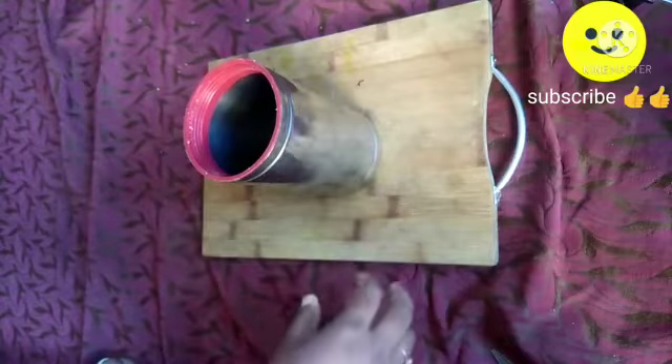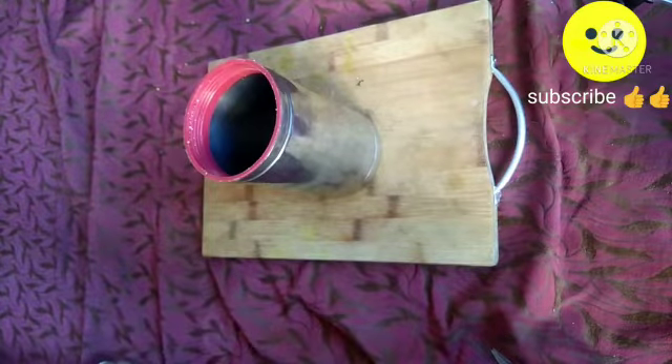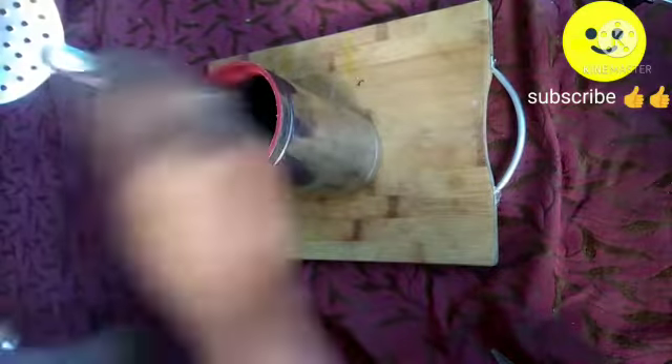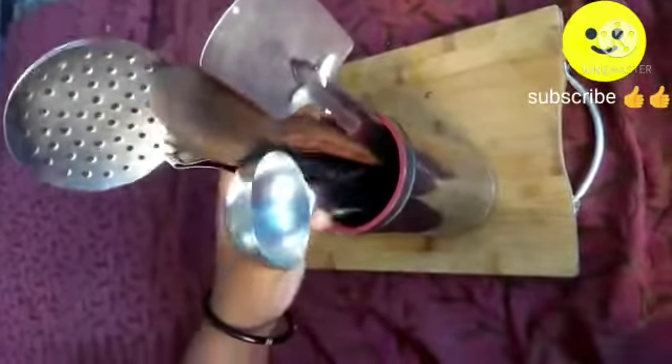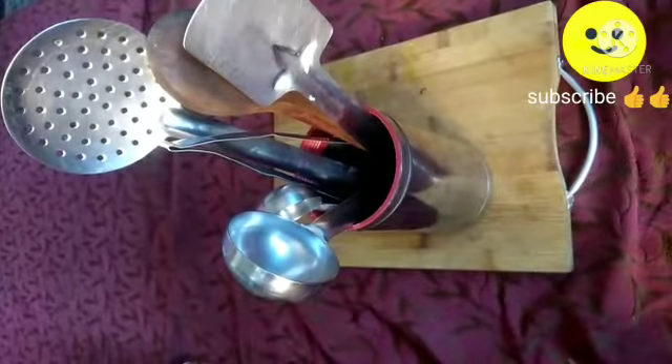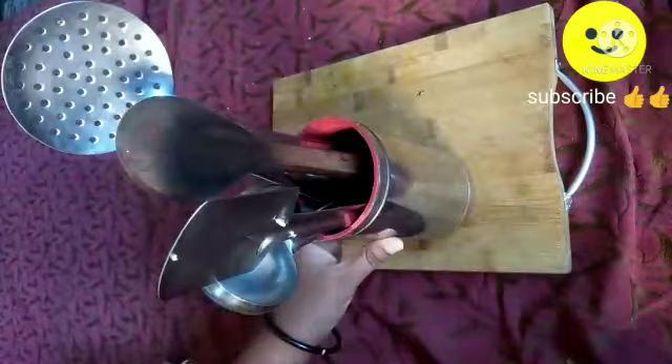I am not using any separate cutlery holder — I was storing before in kitchen cabinets, but this steel oil container is very hard and sturdy enough to hold cutlery and ladles. You can see how much space is remaining; even I can store a lot of ladles. It's very nice, and since it is steel, I prefer to go for it.